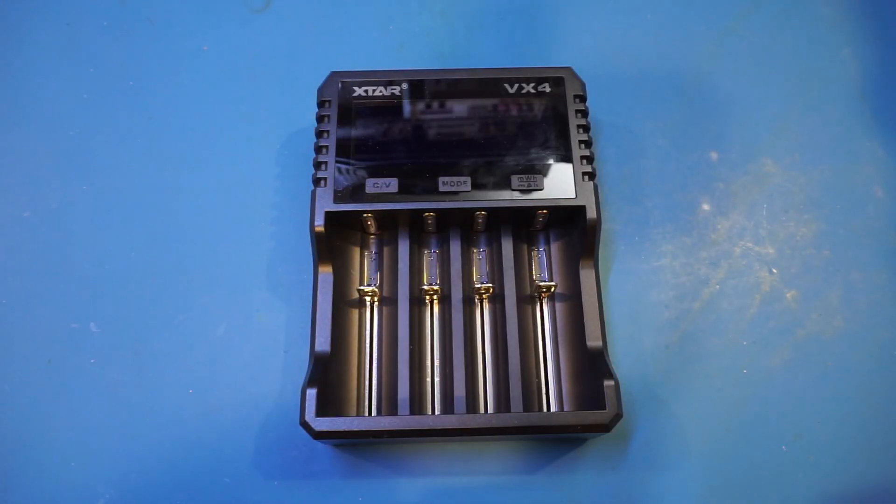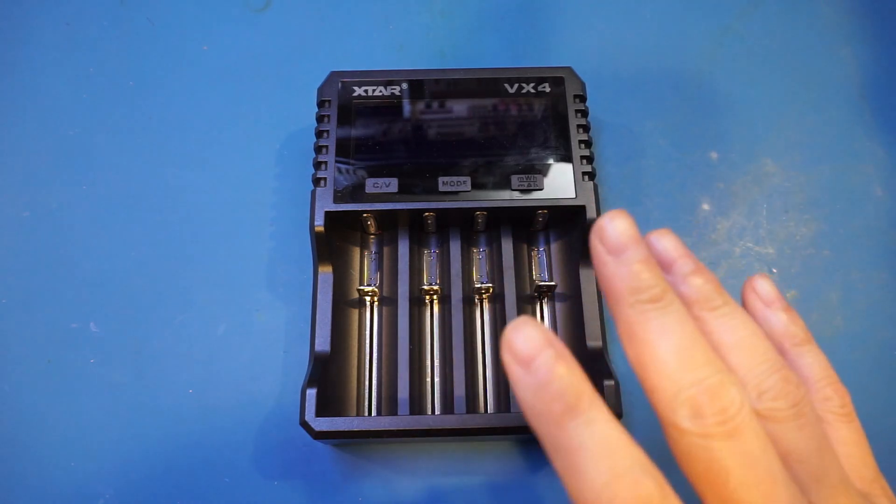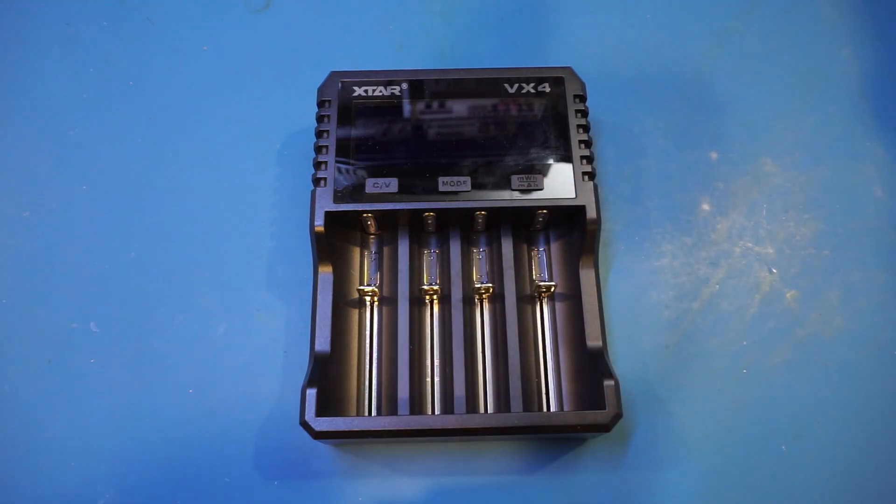All these batteries — including the 1.5V lithium-ion ones, lithium iron phosphate, nickel-metal hydride, and nickel-cadmium batteries — can be charged with the VX4 charger, which makes this charger very versatile. So let me open it up and take a look inside to see what we've got.